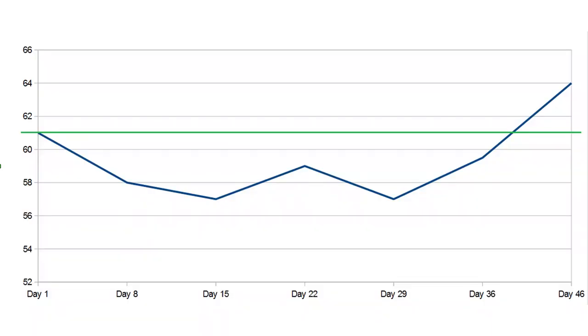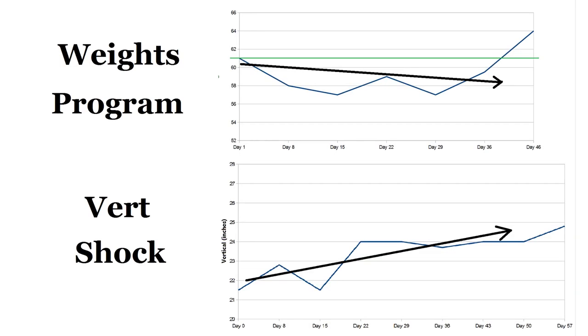As with Vert Shock, I measured my progress with standing vertical every week, and over the six weeks I saw a gain of three centimeters, which is 1.2 inches. What should be immediately obvious is that after day one I didn't jump any higher until the program was over. This is in contrast to Vert Shock where my tests were trending upward every week.